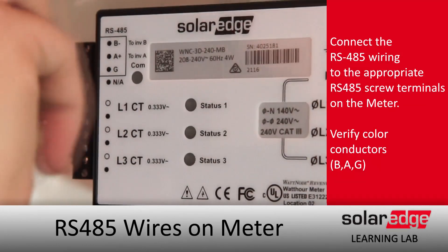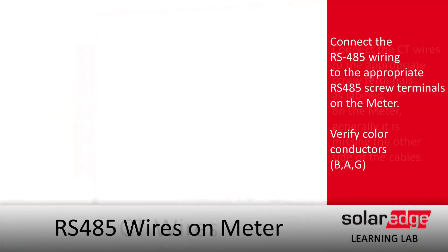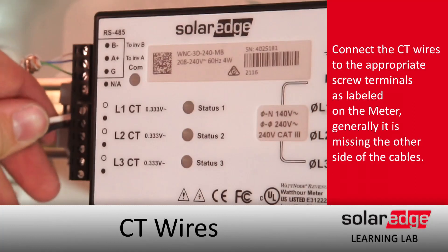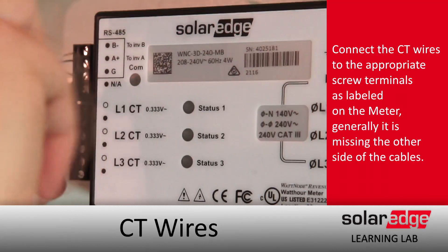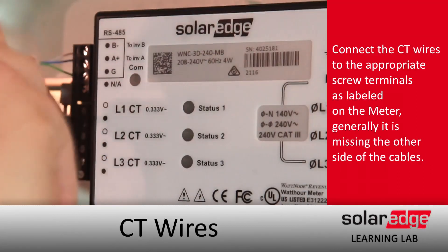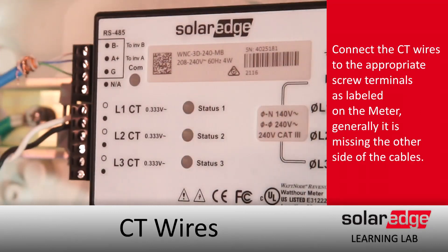Today we're setting up for export and import to allow the inverter to maximize self-consumption. The landings for Line 1 and Line 2 CTs are clearly labeled on the front — just tighten down. We've got two CTs today, both of them living in between the house and the grid, facing the grid to measure what's coming in and out of the house.